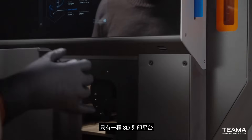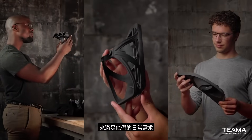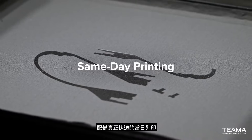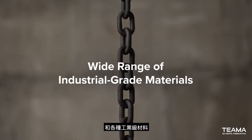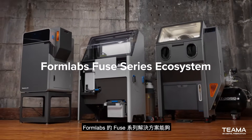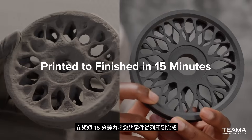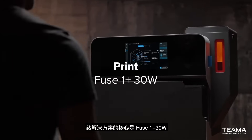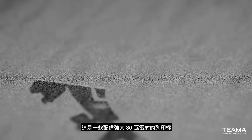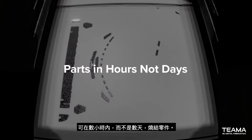There's only one 3D printing platform chosen by more than half the SLS users in the world to meet their everyday demands. Equipped with truly rapid same-day printing and a wide range of industrial-grade materials, the Formlabs Fuse Series ecosystem has the power to take your parts from printed to finished in as little as 15 minutes. At the core of the ecosystem is Fuse One Plus, a printer with a powerful 30-watt laser that sinters parts in hours, not days.